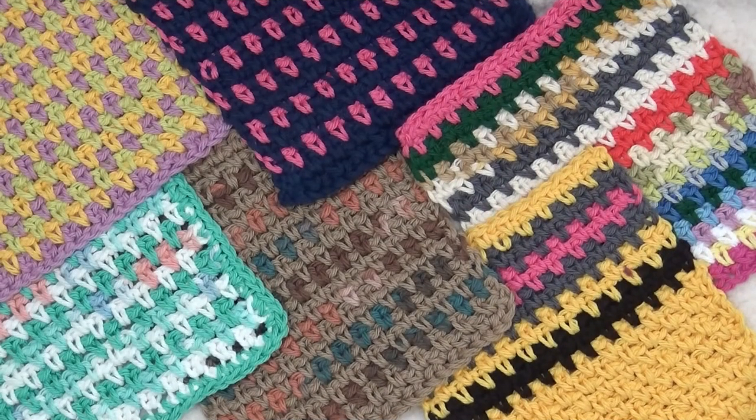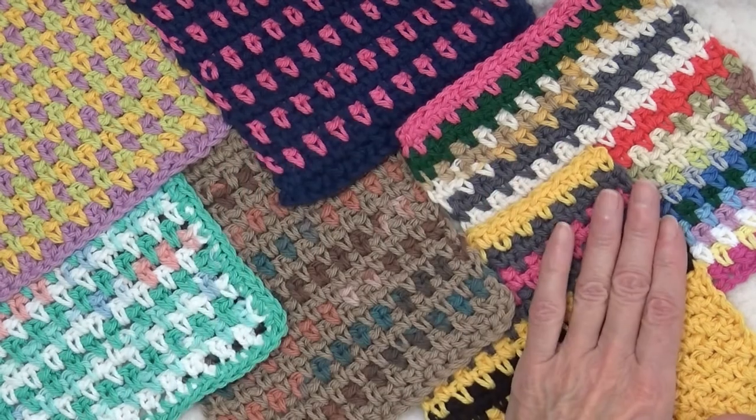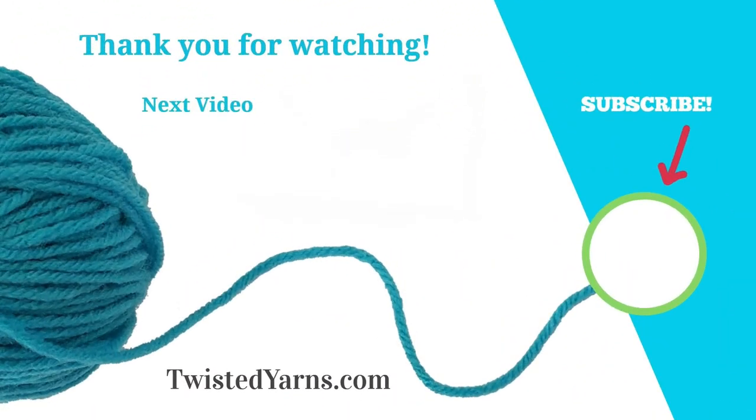I hope you enjoyed exploring the moss stitch, tweeds, dots, and stripes. Leave a comment and let me know which you prefer. And while you're there, please take a moment to subscribe and ring the bell to receive notifications of upcoming videos. Happy crocheting!